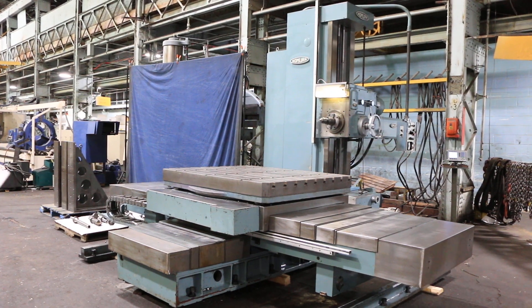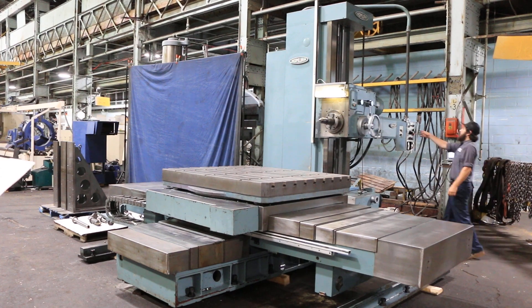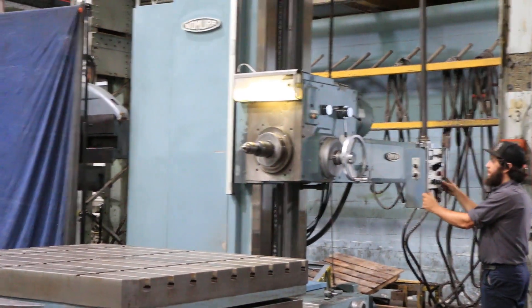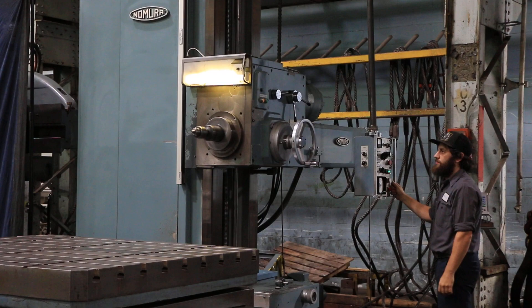We have a 4-inch Nomura Table Type Horizontal Boring Mill, Model B100WR, serial number 3879. The machine is new in 1981. He's running the spindle right now. The spindle is a 50 taper 4-inch spindle.